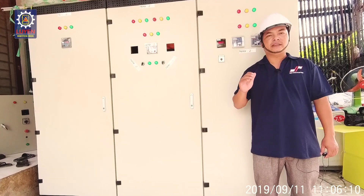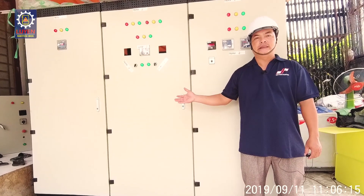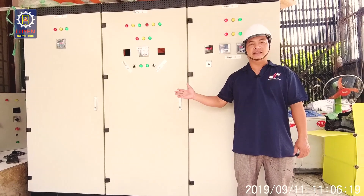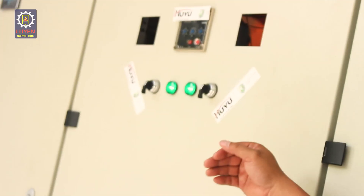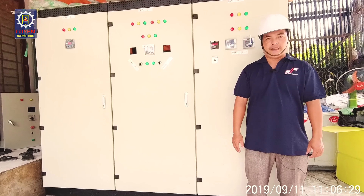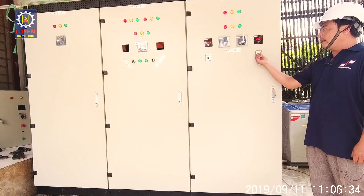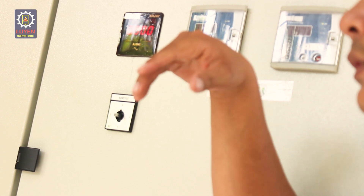Các bạn sẽ nhìn thấy là các bạn sẽ được làm và tạo ra cái tủ này. Các bạn sẽ nhìn thấy được ứng dụng ở trong tòa nhà, siêu thị, hay là ở những xưởng sản xuất, nhà máy. Những thiết bị điện công nghiệp ở đây — chúng ta sẽ có nút chuyển để đo về điện áp, bảo vệ hệ thống bằng relay bảo vệ quá dòng và relay bảo vệ chạm đất.